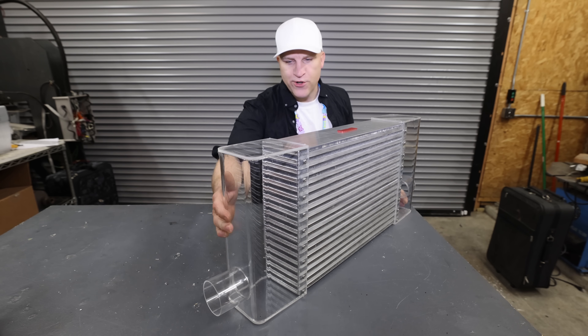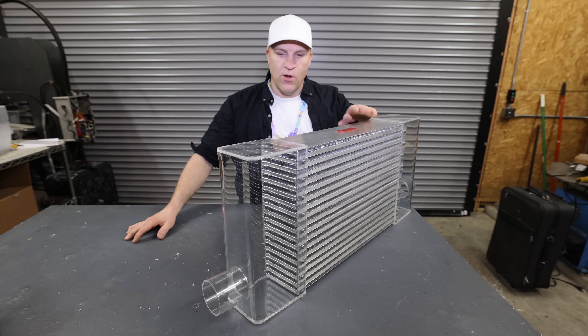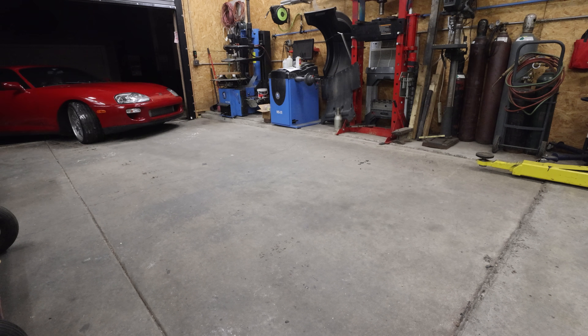I'm all done with the see-through intercooler and this is what it looks like — nice and clear. You can see right inside. The only thing I have to do now is get it mounted to the car.